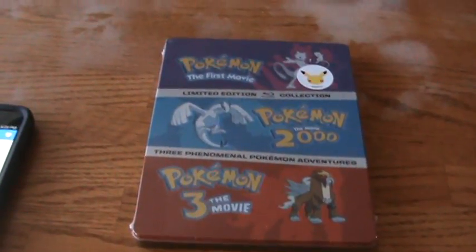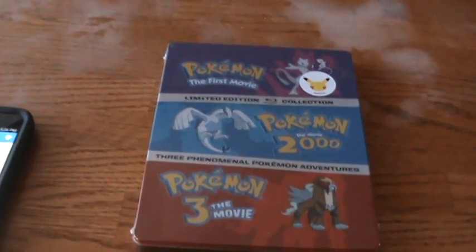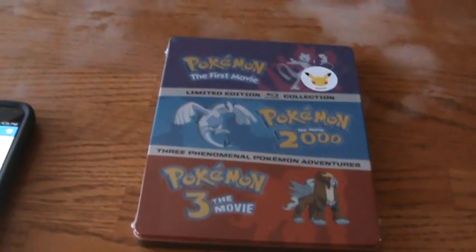Hey guys, BigFilms39 here with my unboxing of the Pokemon 3 Movie Collection Blu-ray Steelbook.